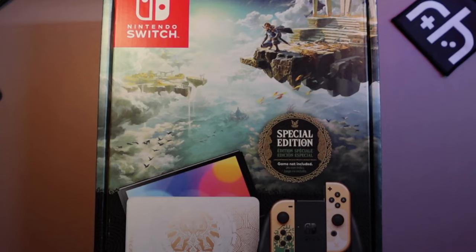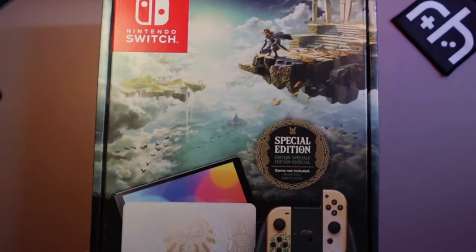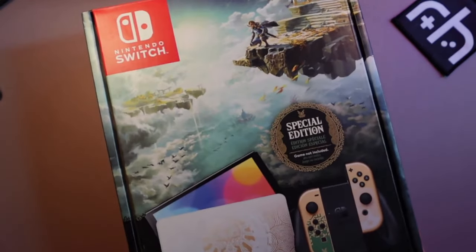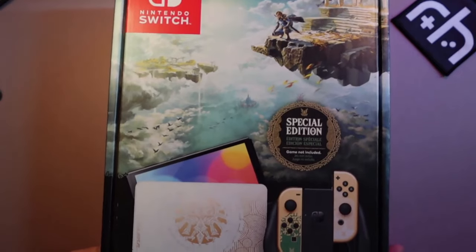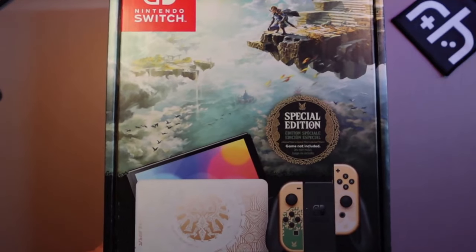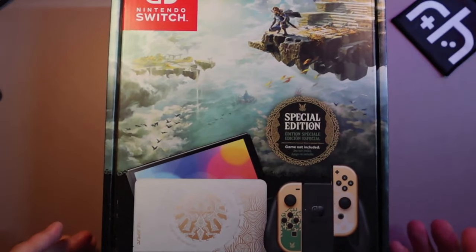What's going on, everybody? This is Stubbs here from Retro Handhelds, and we're going to do something different today. We talk about emulation handhelds a lot on this channel, but now with everyone talking about Tears of the Kingdom — the latest Zelda game — there's a new Switch out. This has kind of revitalized my love for modern-day gaming.